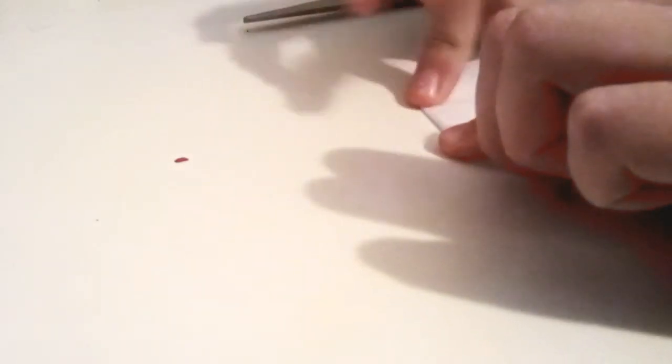Then turn it around and fold like that, using the same line. Then open up your butterfly, and if you need to cut a bit more, do that. Then you should have something like this.